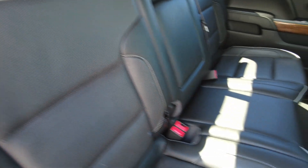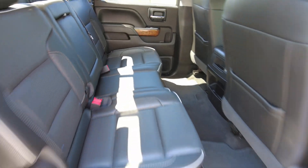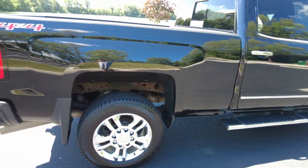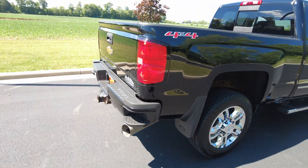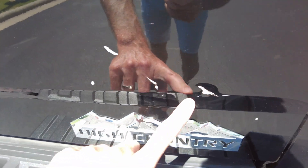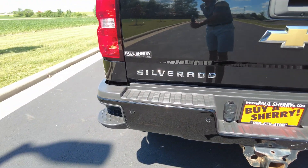The seats themselves are the perforated leather on the insert. That allows the leather to breathe so your butt doesn't get so hot. Seats fold up for extra storage. A couple little spots on the tailgate here, nothing major. Your high country badging and your Silverado badging.